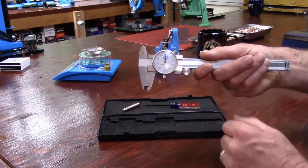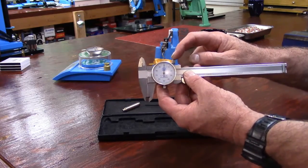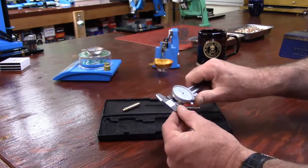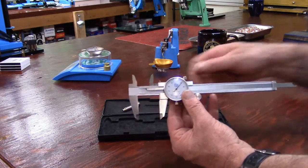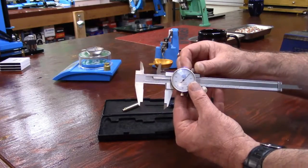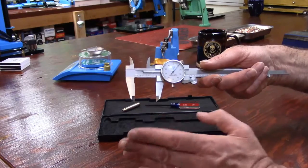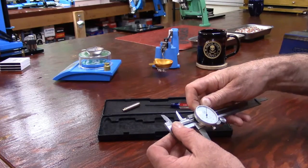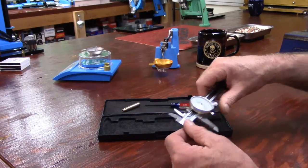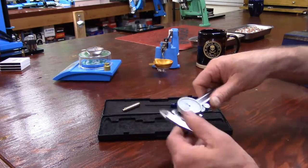Tighten the bezel nut. We also have a lock screw — if I'm measuring something of a particular length and want to keep the jaws stationary, I can gently lock it and they'll stay precisely in place. I'll close it and recheck my zero — looks good.